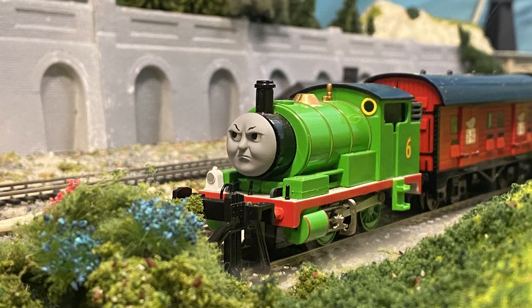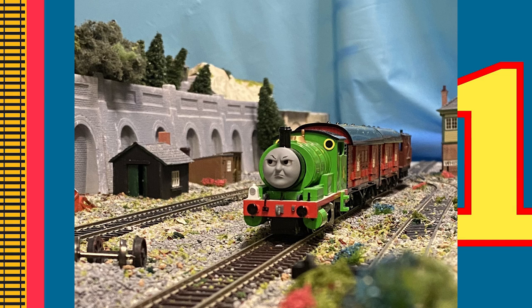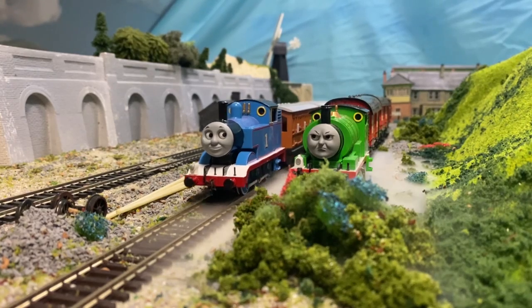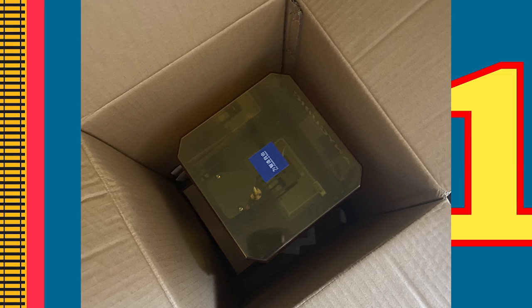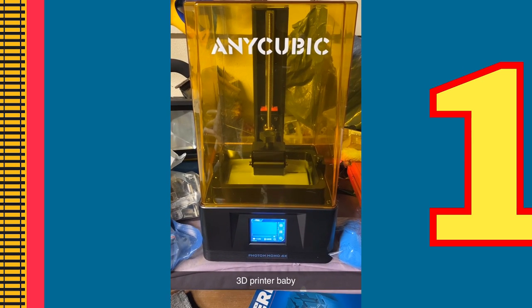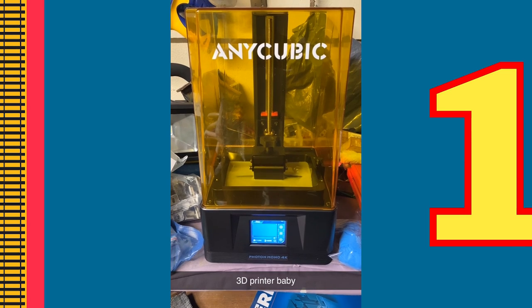Let's be honest, the Bachmann Percy might be one of Bachmann's least accurate models, and since entering this new era of 3D printing, mine wasn't going to be up to the task anymore. Luckily, for Christmas 2022, I was gifted a 3D printer. I was so excited, as this would completely benefit my models and videos massively.